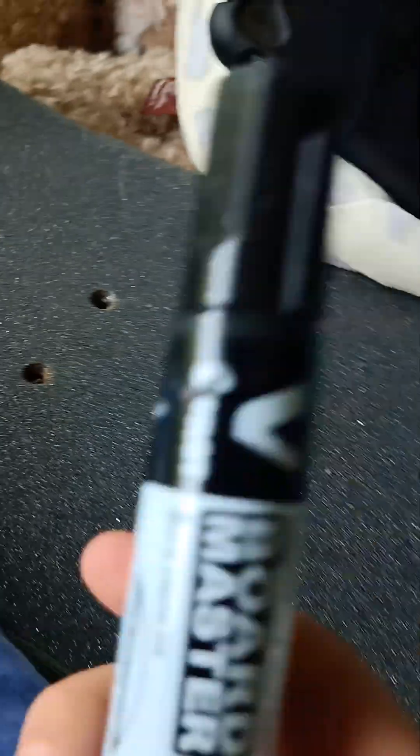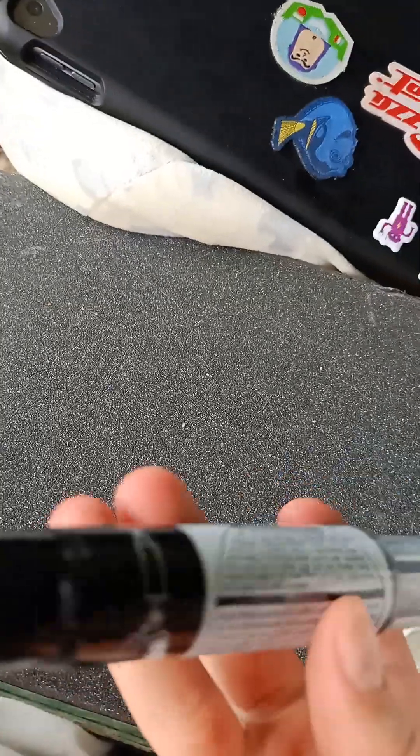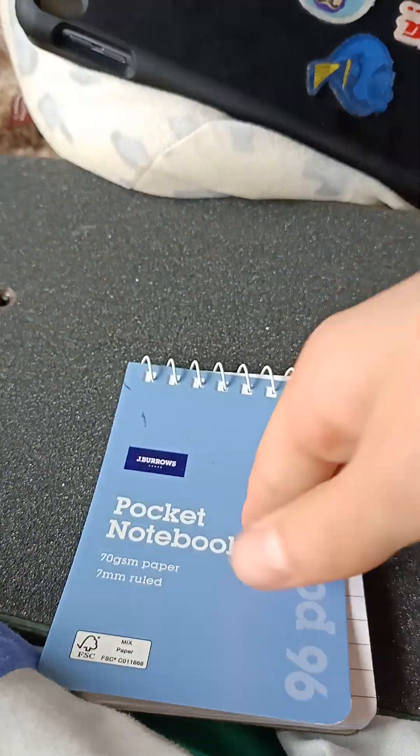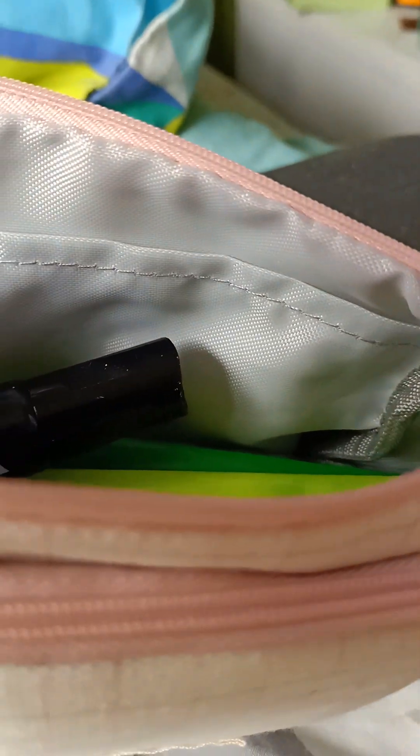Whiteboard marker, because we're always using whiteboard markers at our school. And a notepad so I can sketch and do stuff. I'll just put that in this pocket here.